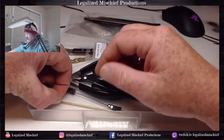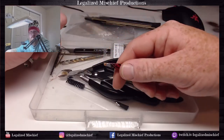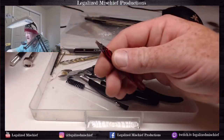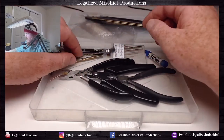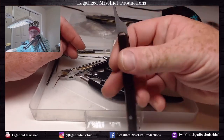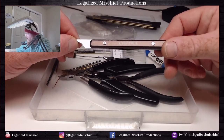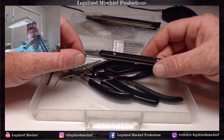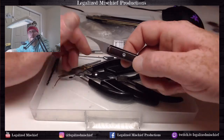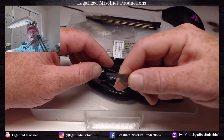I also have a regular set of tweezers for random applications whenever you might need them. I do have the Citadel Games Workshop brand mold line remover. I've found that it is not terribly helpful on infantry models or small parts - this thing is pretty burly, it's a big tool and it takes off a lot of plastic.